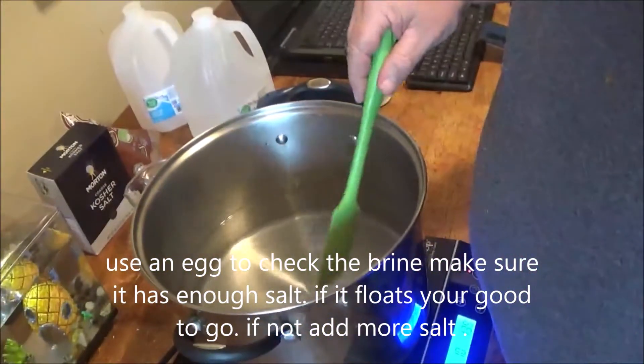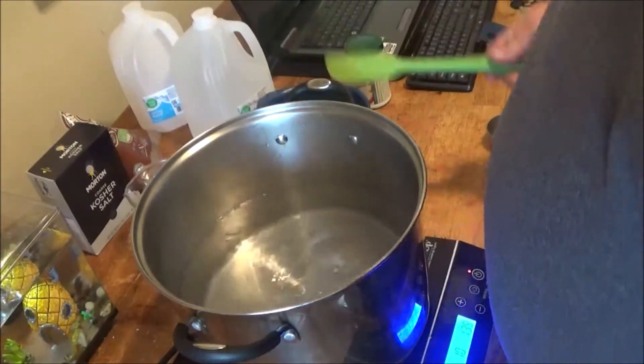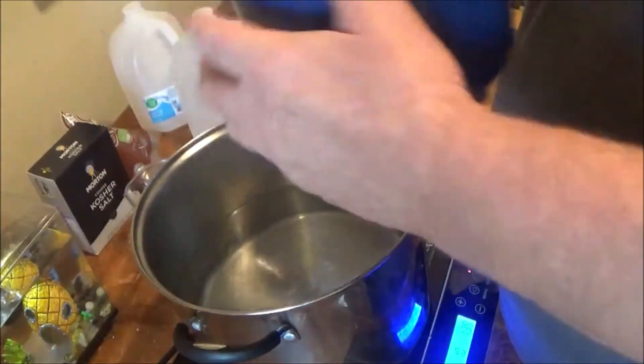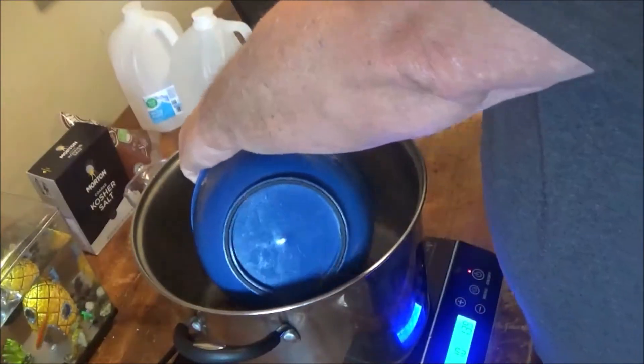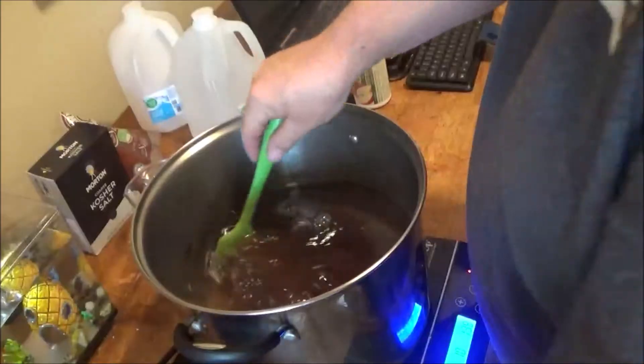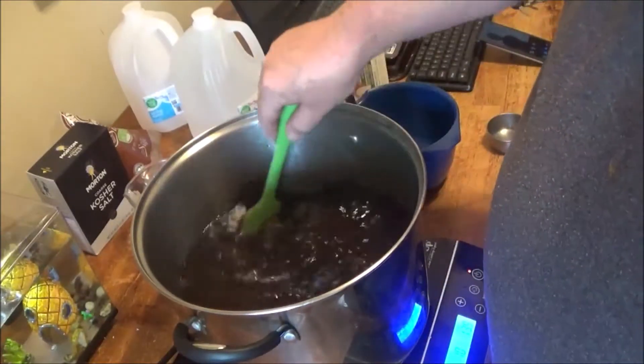I've been watching a lot of YouTube videos where people don't dissolve their salt all the way — you've got to dissolve it all the way. Then you add the brown sugar. Careful, this water is hot, it's boiling. Don't burn yourself. You want to get that stirred up really good.